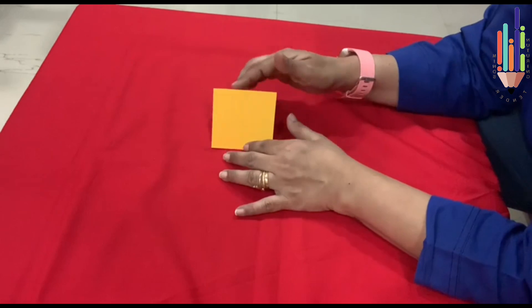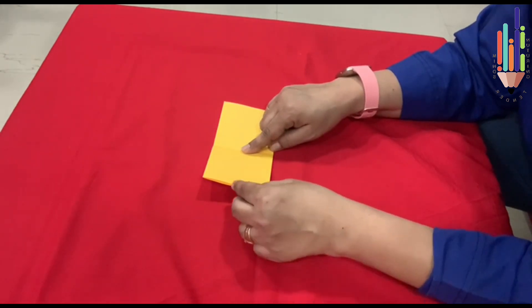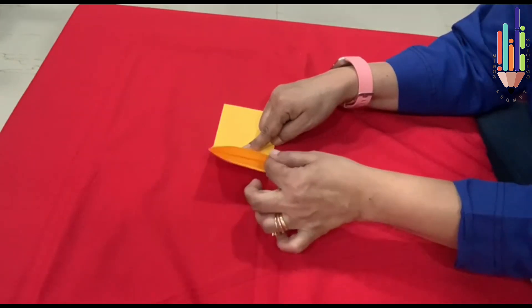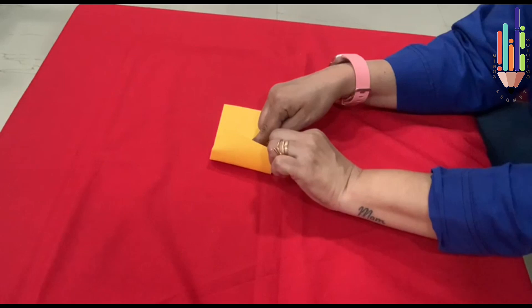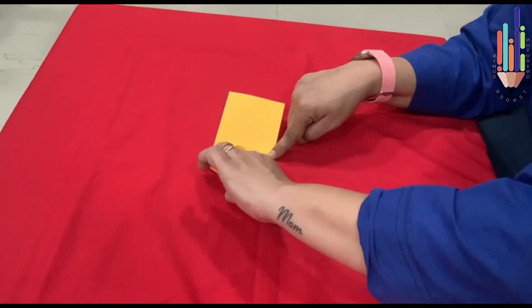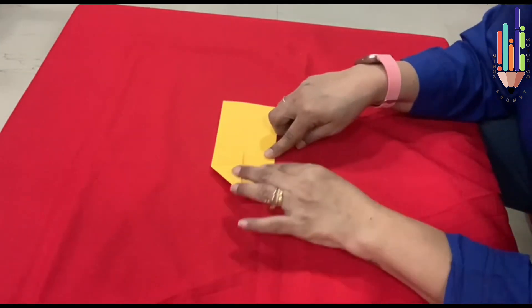Once it is pressed, open this — but don't open the full paper, just open the fold. Now can you see this line here? Keep your right hand pointer finger here and with the left hand pointer finger open up and bring this on the line here. You can see two flaps — take the topmost flap and bring it on the center line. Now remove your finger from the center, catch the flap you opened, and with your left hand open it up like this. This line has to come straight to form the house. Then you press it — see it is straight. So your house is ready.